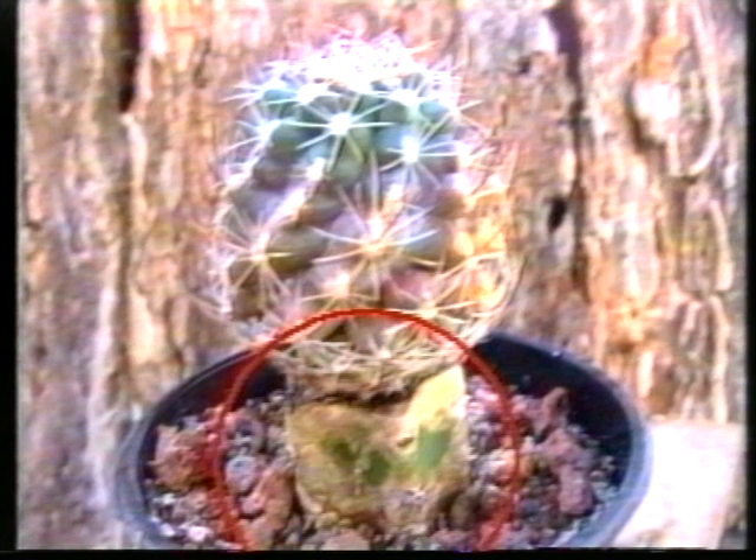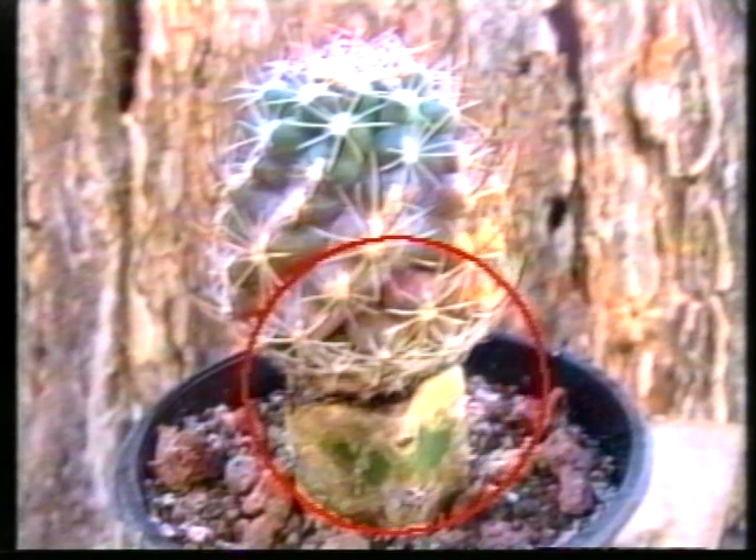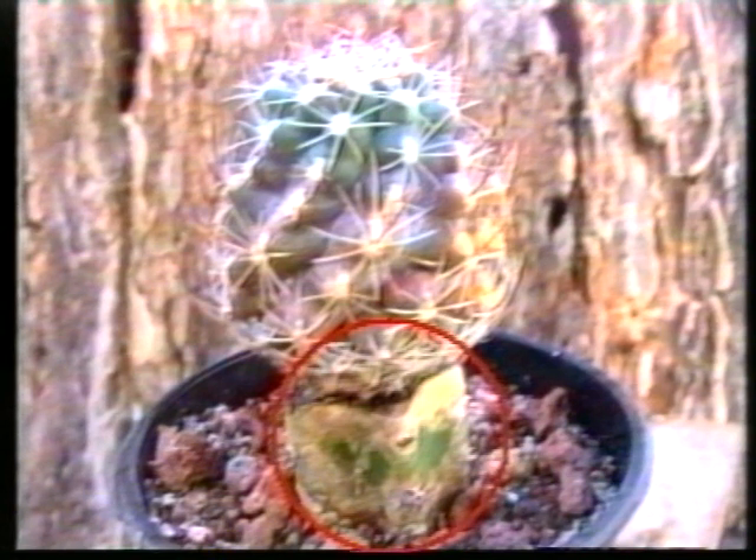Ce porte-greffe est Riocactus juberti, adulte 20 à 30 kg. Le greffon, un sclérocactus, 500 grammes. Nous approchons là d'un équilibre raisonnable. L'épiderme calcifié du porte-greffe pourrait nous permettre de l'enterrer. Mais il reste toujours ce point de contact entre le porte-greffe et le greffon. Ces greffages, plus ou moins bien réussis, resteront toujours des points faibles. Porte-greffe Riocactus juberti, 20 à 30 kg ; le greffon, un Epithelanta, pas plus de 10 grammes. Il y a quand même un déséquilibre.